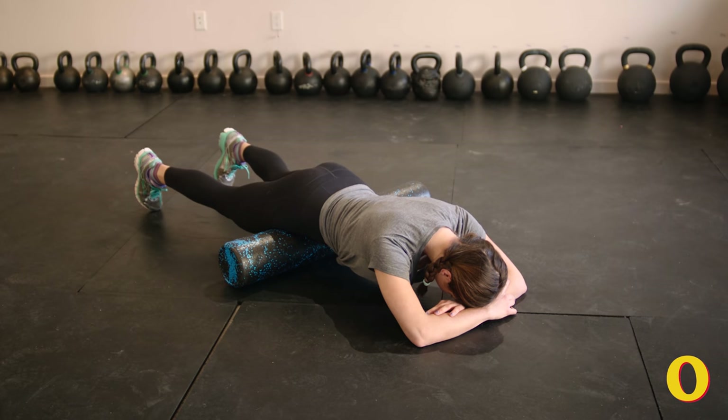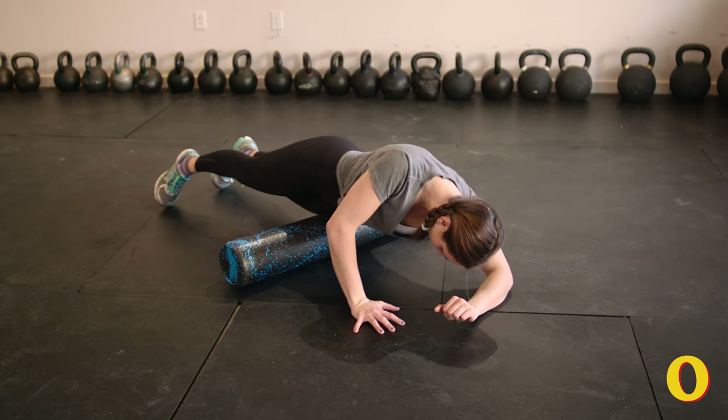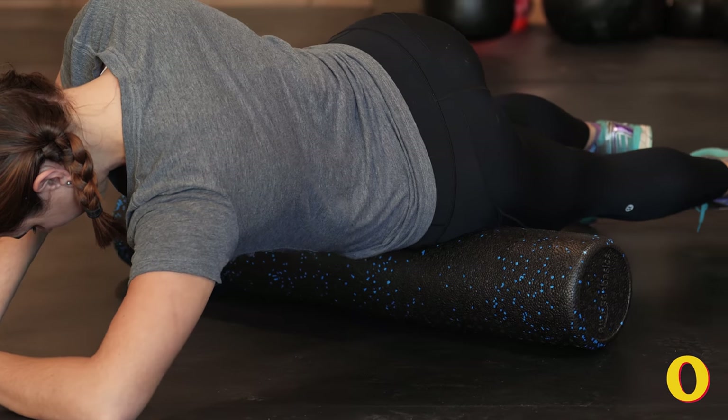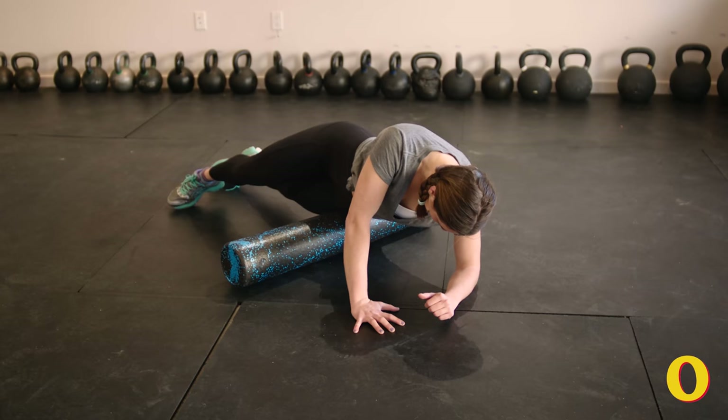This next move is going to open the hips and work out tight quads. You're going to lay the front of your hips on your roller with your feet about a foot apart and with your knees gently on the ground. Press your left palm into the ground and roll onto your right side stacking your hips. From here roll forward and back between five and ten times. Repeat on the opposite side.